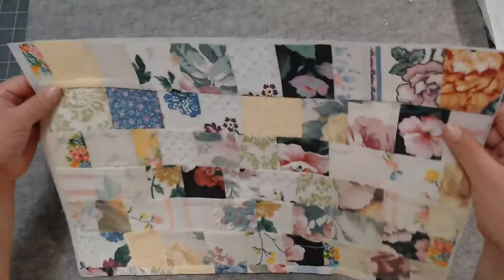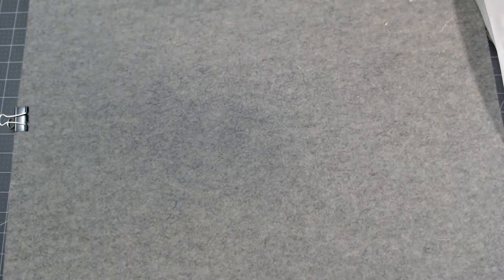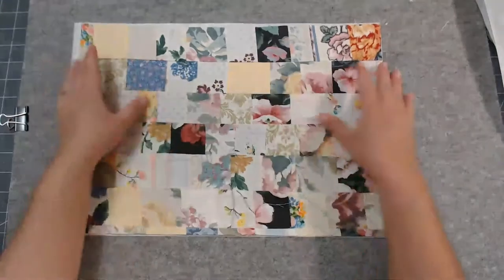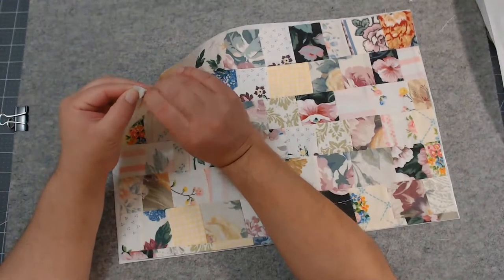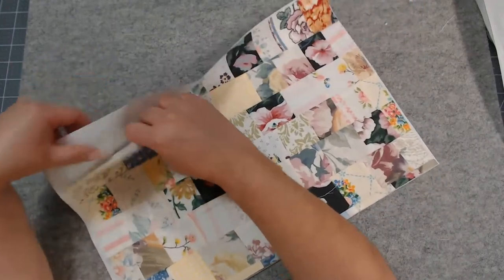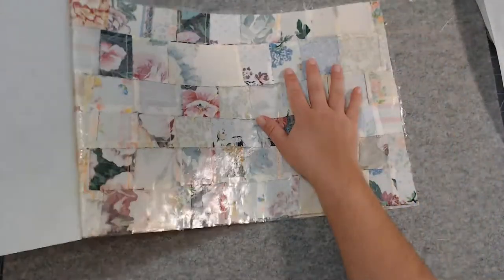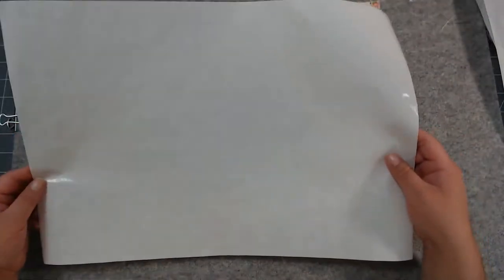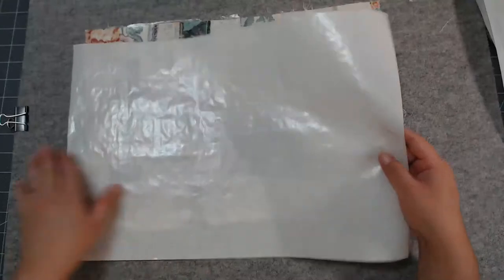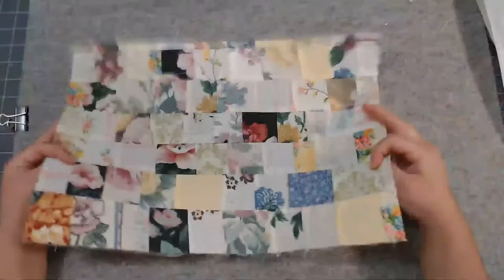Now we're good. Let me cool it down off camera — just moving it up and down so it cools quicker. Now I can peel off the fabric from the back of the Heat and Bond. There's no texture left on this paper — you could see the texture before, but you can't see it now because it has transformed onto a layer of glue. You see that? A layer of glue behind my fabric.